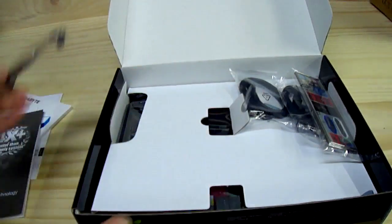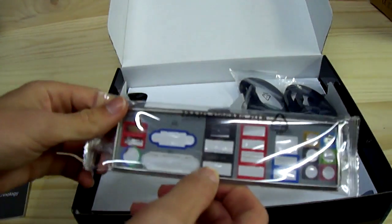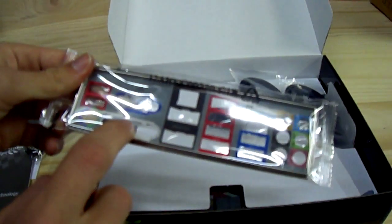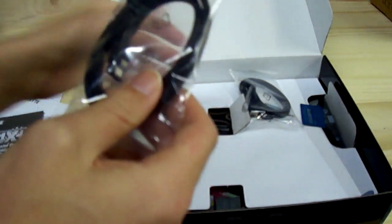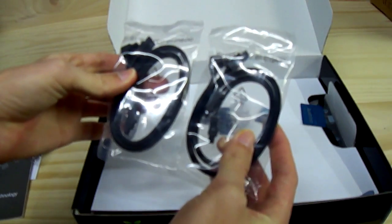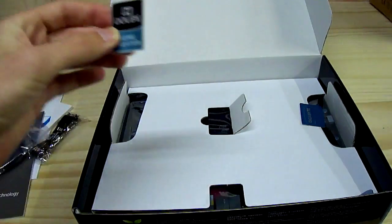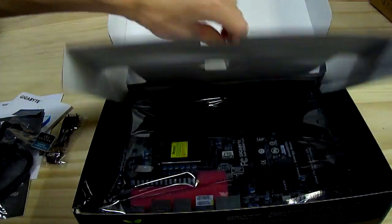There's a black SLI bridge, an I/O back panel that's nicely color-coded — very simple and clean — featuring USB 3, 3x USB power, FireWire, eSATA, 7.1 channel HD audio, VGA, and PS/2 connections. We have four black SATA cables, two of which are right-angle. There's a Dolby Home Theater sticker and a Gigabyte-powered sticker.